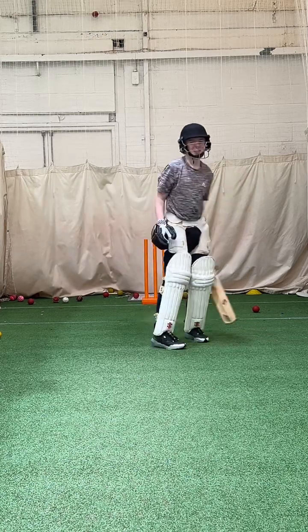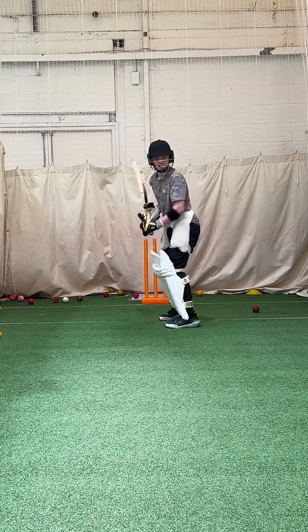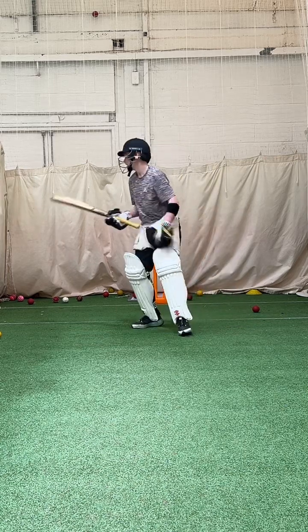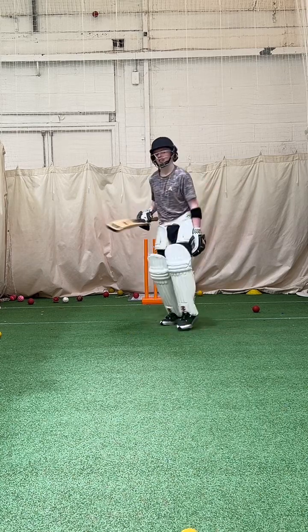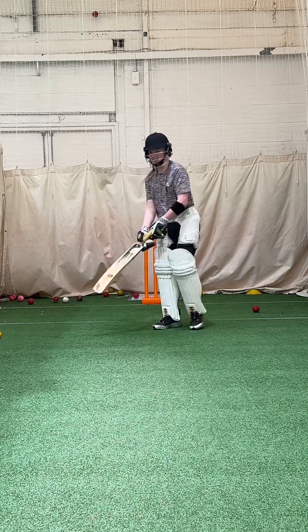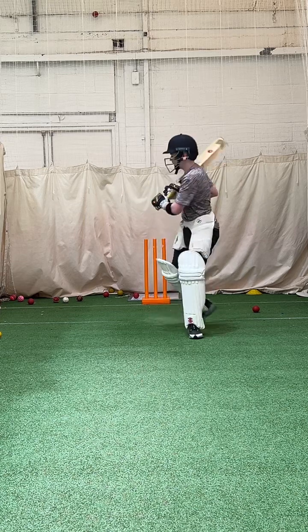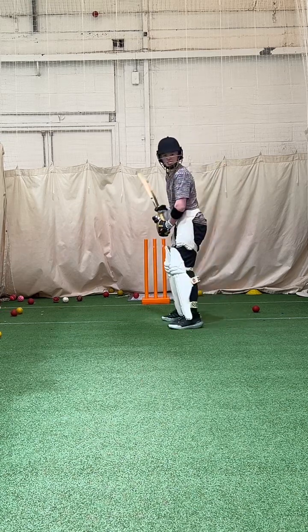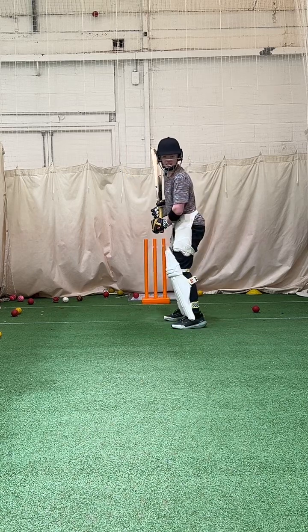Get down low mate, stay super low. Even if you run it off the face. Now in reverse — get low mate, you're not low enough, run it off the face. On that bottom edge on the floor. That's it. Go again, get low. Bottom edge run on the floor. Get low. Bottom edge runs on the floor.